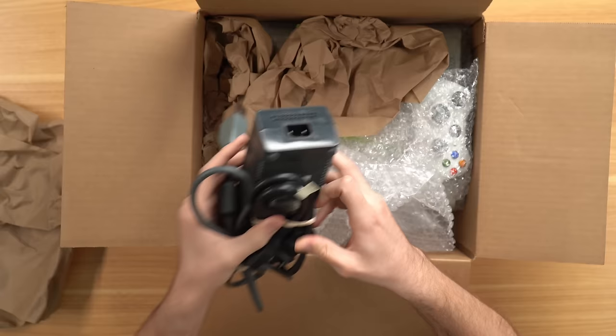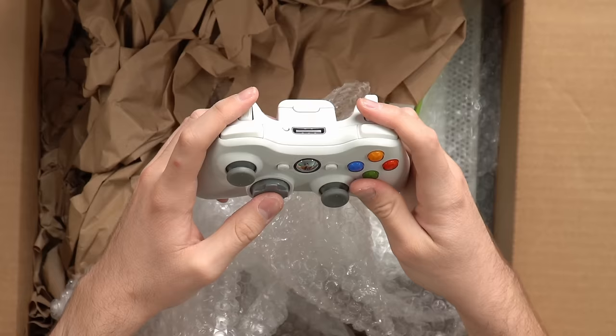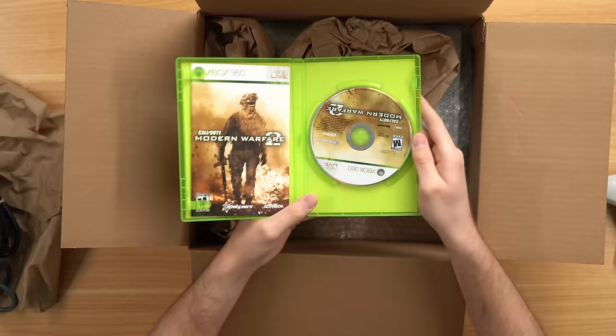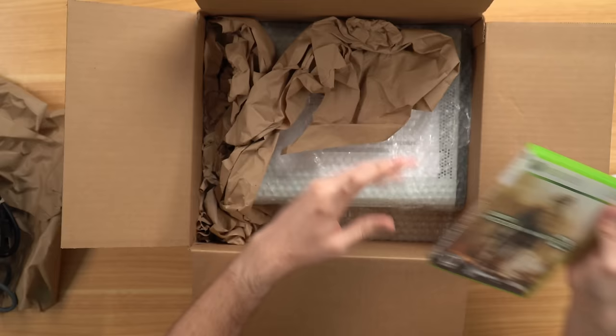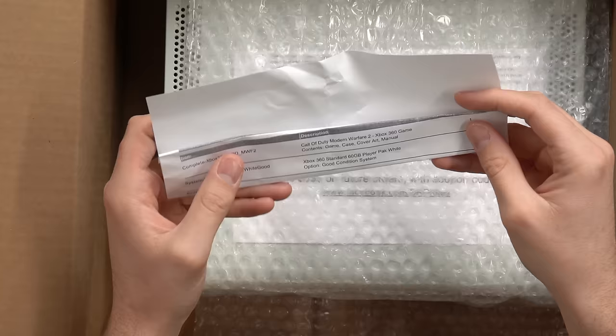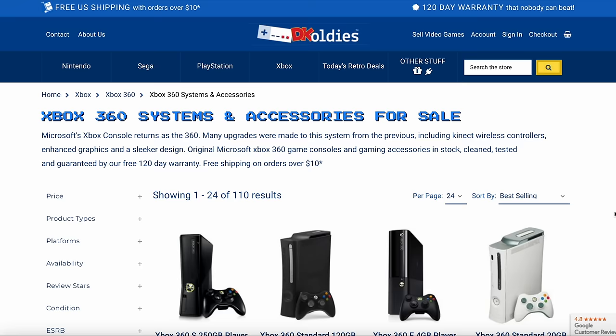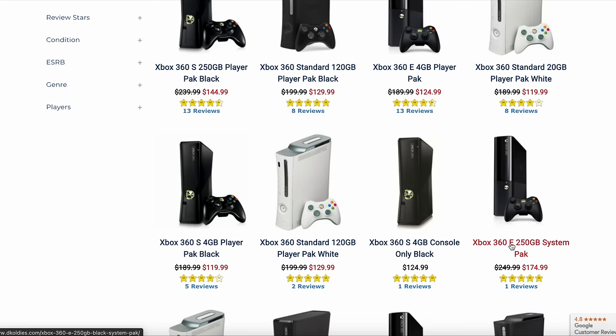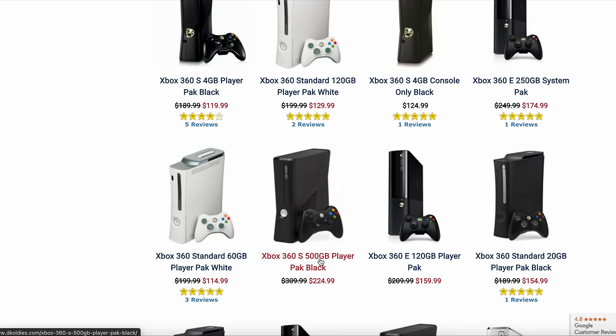We have an official controller — wait, that's not official. That's a third-party controller. They sent me a third-party controller and I paid $145 for this. I also ordered Modern Warfare 2, supposed to be complete in box, and indeed it is. The disc looks pretty good. Here's the console with barely any bubble wrap. Looking at the packing slip, I got Modern Warfare 2 and a 360 standard 60 gig player pack white. When you scroll through their website, all their systems are called player packs — it seems to indicate it includes a controller. Also, every single product is marked down all the time — one 99 to one 29, two 49 to one 74 — I don't know if they were ever actually at those prices.